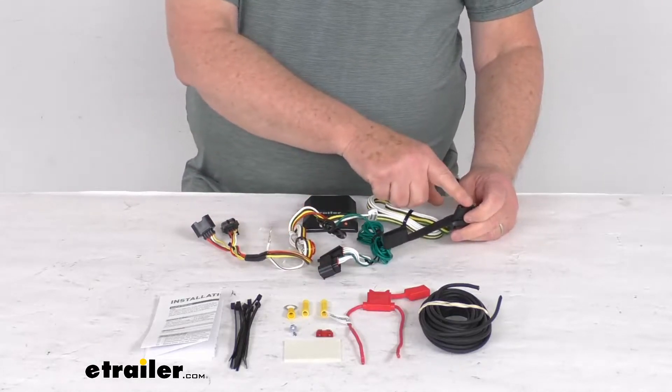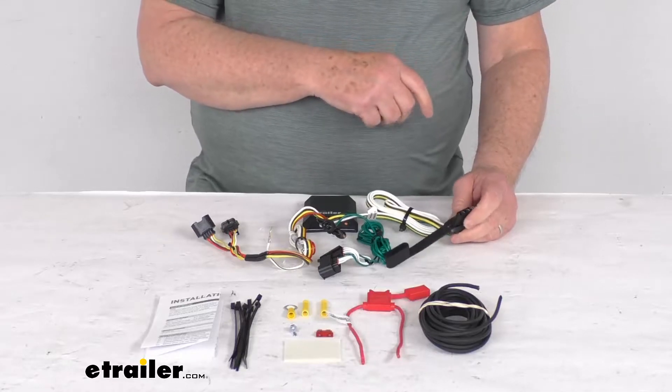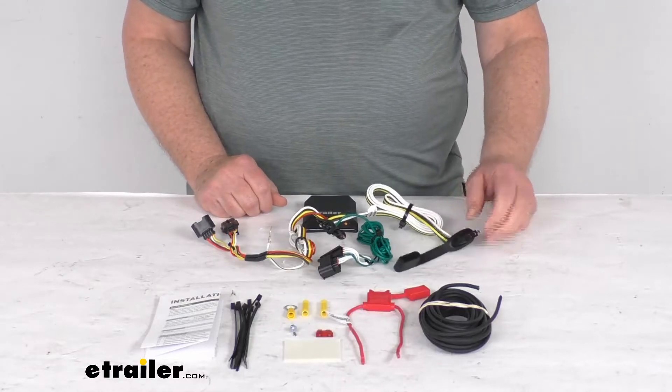Now this will provide a four-way flat trailer connector at the back of your vehicle to power your trailer signal lights. This is compatible with 5-pole, 6-pole, and 7-pole adapters that we do sell separately on our website.